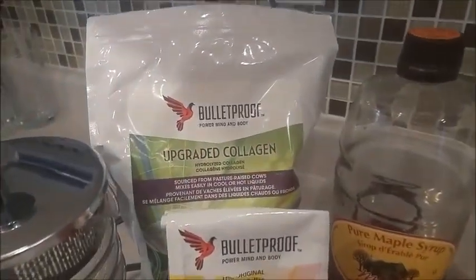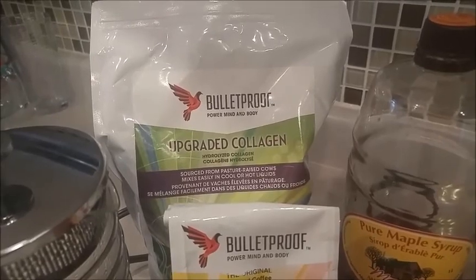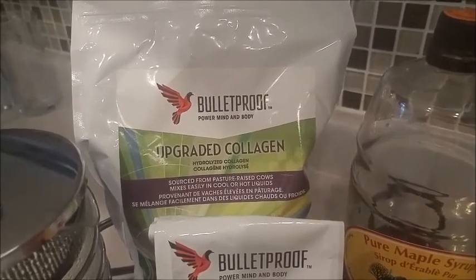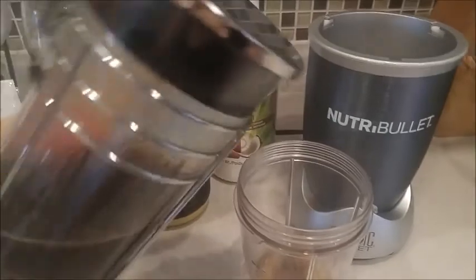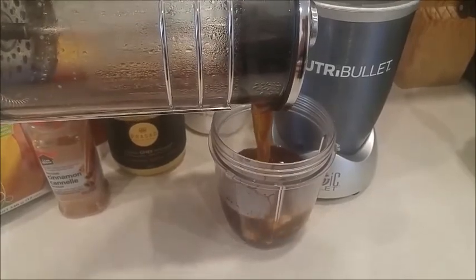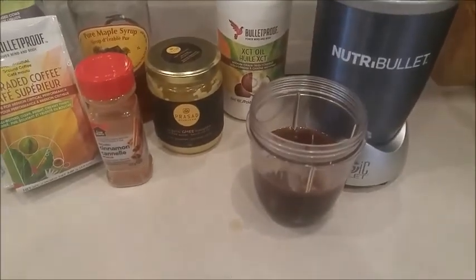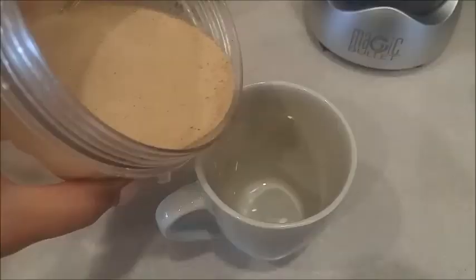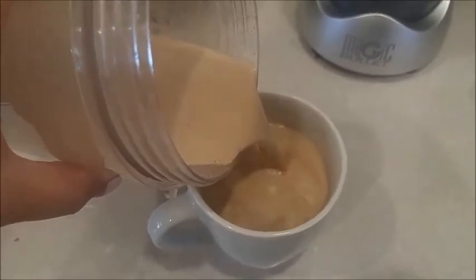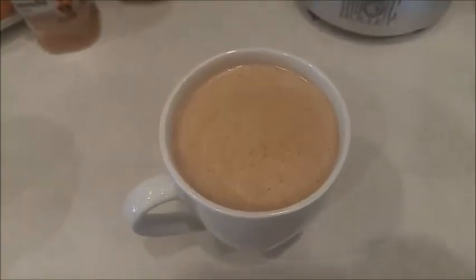I'm not using collagen right now because it's not recommended for nursing mothers, but as soon as I'm done nursing I will be adding it. Right now I just put it in Derek's Bulletproof coffee. Collagen has so many benefits. You're basically going to put it all into your Nutribullet, blend it, and it's going to be the creamiest, most delicious coffee ever. I just blended it for 30 seconds — look how creamy and frothy this is. So good. Get on the Bulletproof coffee, guys.